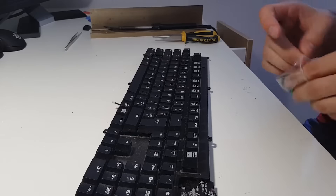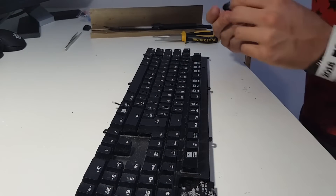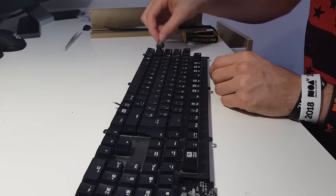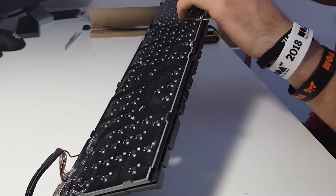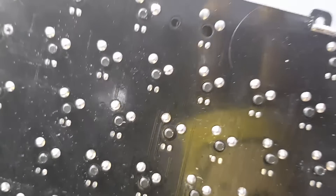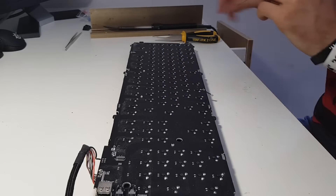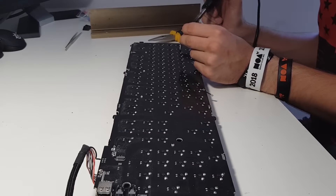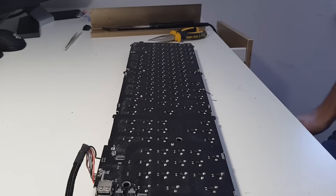Now I'm going to take the new switch. You can see it has two side wire leads, so make sure you orient it correctly. The leads need to come out on the bottom of the PCB. Once it's seated in place, take your solder and iron and solder those two leads onto the board. I may have applied a bit too much solder, but it will still work fine.